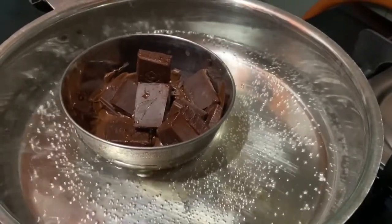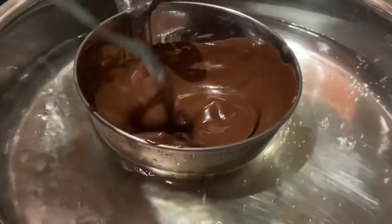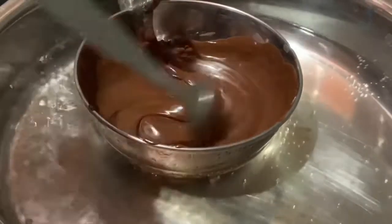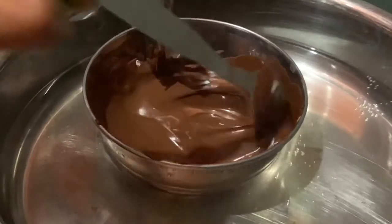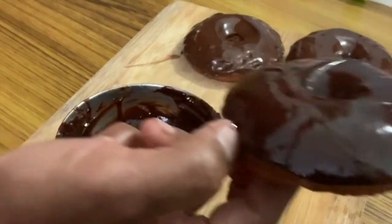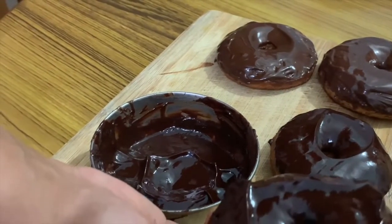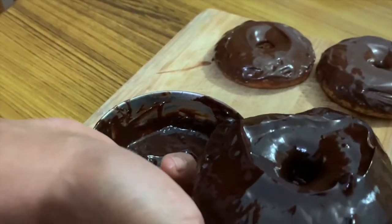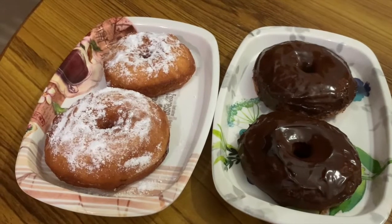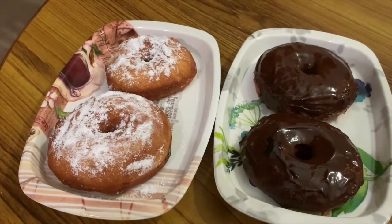I will mix the chocolate with a little bit. When I put the chocolate in the middle, I will mix it in. Let's dip the doughnuts in the chocolate. I am going to sprinkle some powder and decorate the doughnuts.